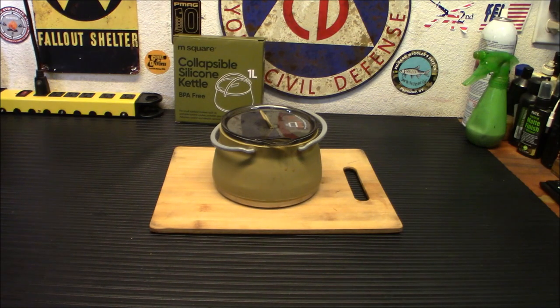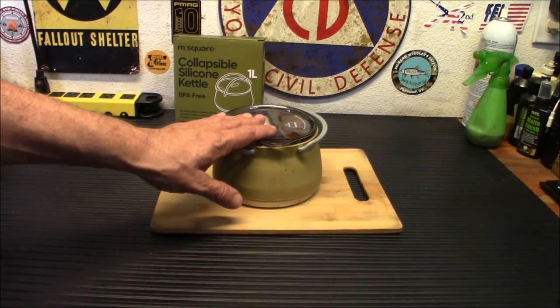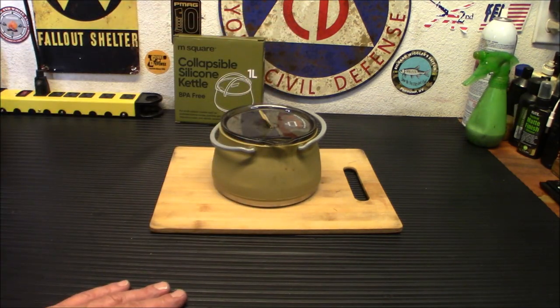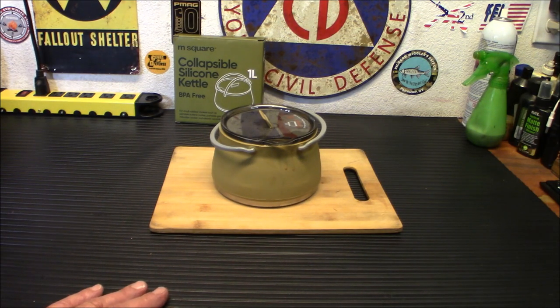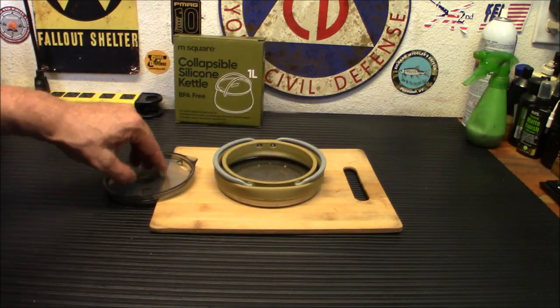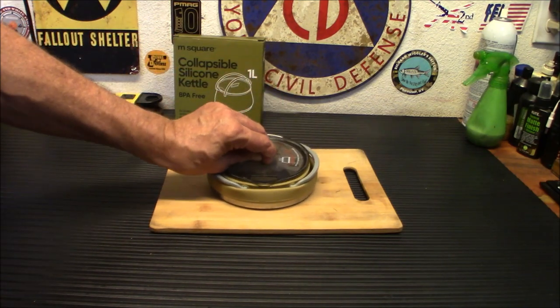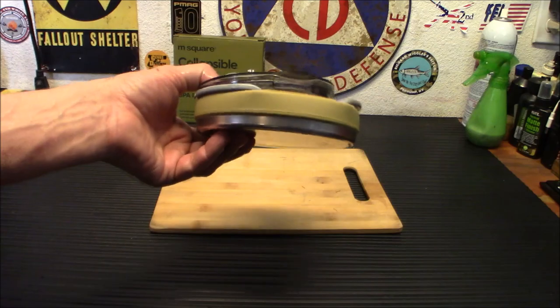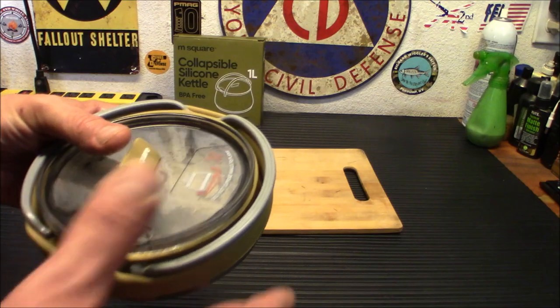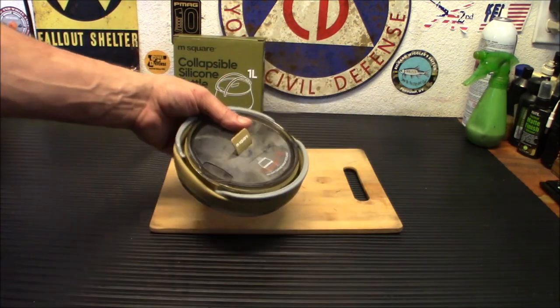Anyway folks, the dimensions on it are 6.1 by 6.1 by 4.3 inches expanded. The item weight is 11.7 ounces, so not too bad on the weight. And when you're all done, you wash it up, collapse it down, put the lid on it, and you're ready to go — just carry it right out. You can see it's still warm, but nowhere near hot enough to hurt your hands. Definitely a cool little item.